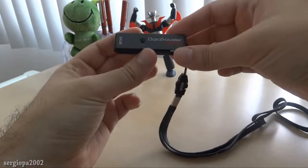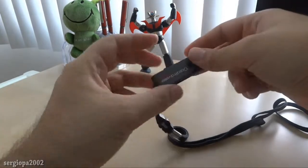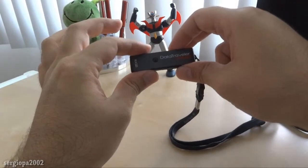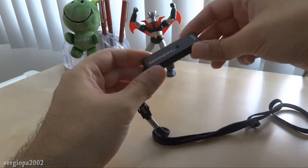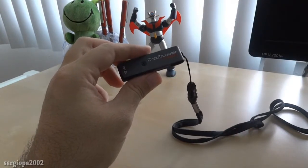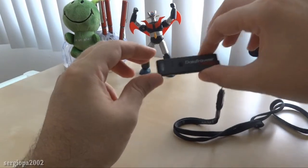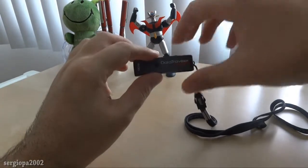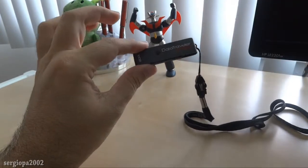Now what is the cool thing about this USB drive compared to all the others? Well, two different things. First, it's encrypted and it's encrypted by hardware, meaning that whatever you put on here it will stay protected under the Advanced Encryption Standard, which is a standard that is really almost impossible to break. At least to this day — 2012 — nobody has been able to break it. Other standards like the DES have been broken, but the Advanced Encryption Standard hasn't been broken, and this memory stick uses that.